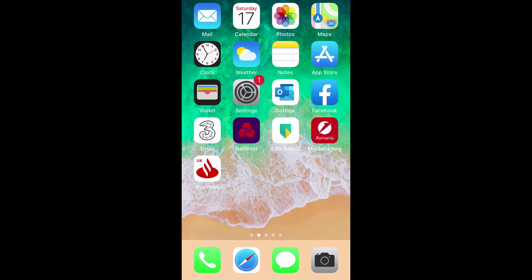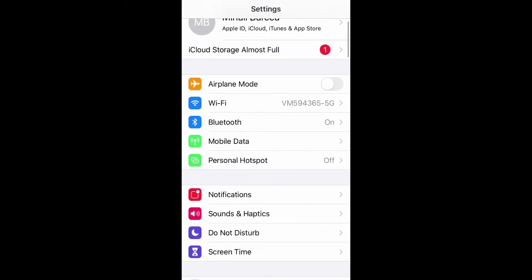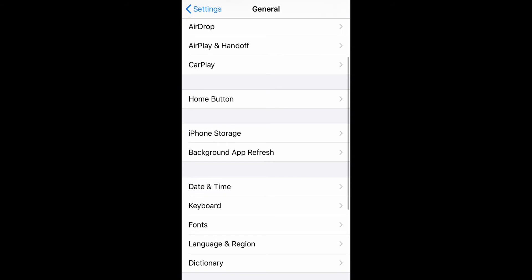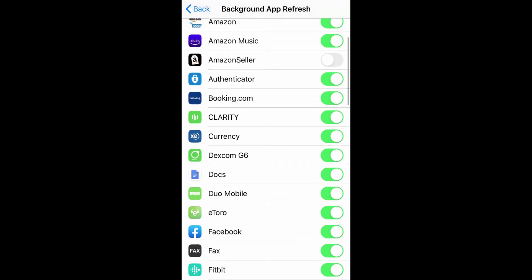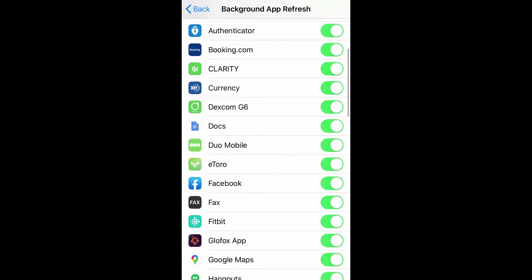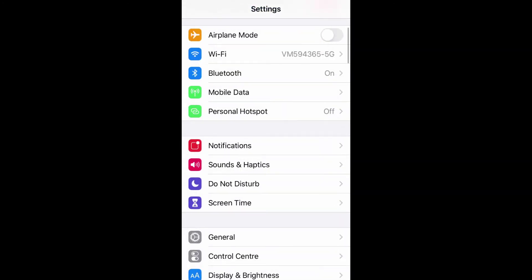If you did the soft reset but still have communication problems, try this. Go into Settings, then General, and look for Background App Refresh — it's down the list. Click it and scroll down to your blood sugar data source — in my case that's Dexcom. Make sure it's turned on. Also go to Fitbit and make sure that's turned on too, or toggle it off and back on a few times. I found this can help make communication more stable and avoid losing data.